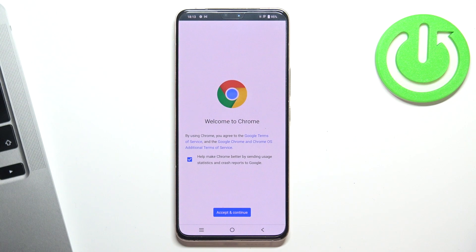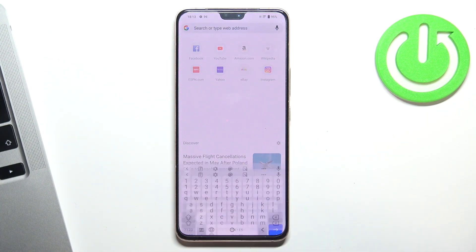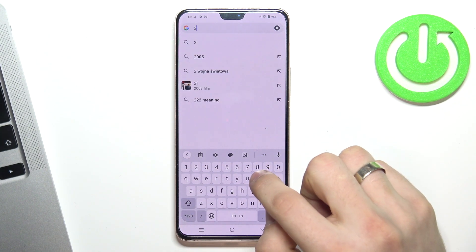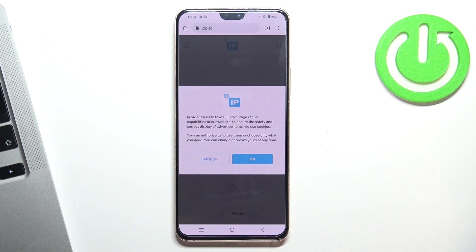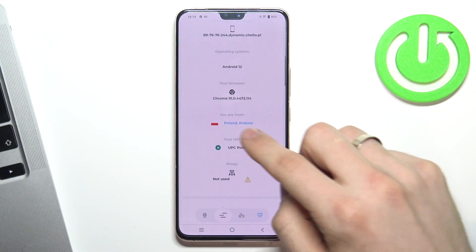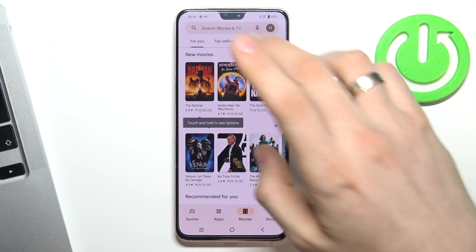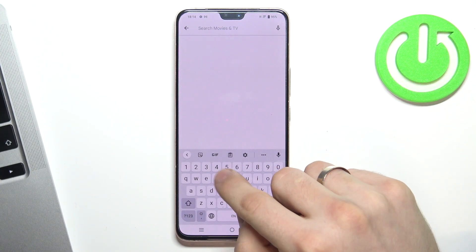Let's get started. In the very beginning, open Google Chrome and open the 2ip.io website. Thanks to this website we can see how websites see our location — in my case it's Poland, Krakow — and it's true.